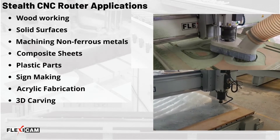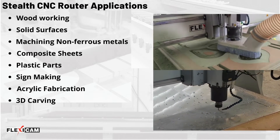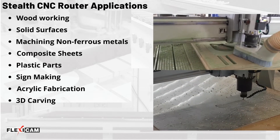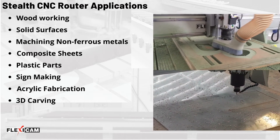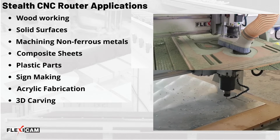It is a great solution for all types of demanding applications such as woodworking, solid surfaces, machining non-ferrous metal, composite sheets, plastic parts, sign-making, acrylic fabrication, 3D carving, and more.